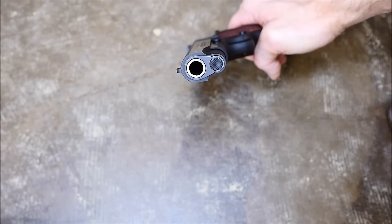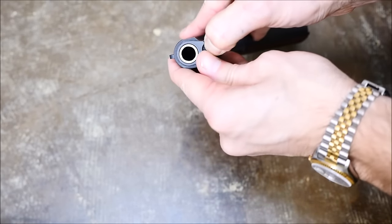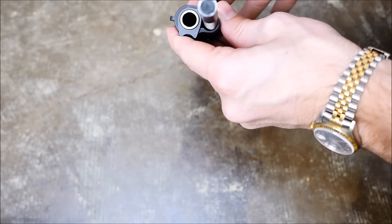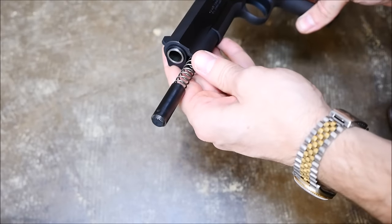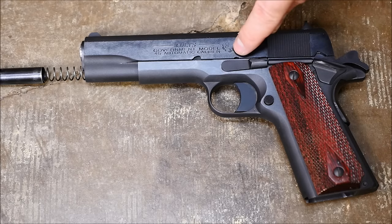You want to do that because to undo the bushing in the front, or to start the disassembly process, you press this button and rotate the bushing. It is under spring pressure, so make sure that it doesn't pop out across the room. However, it's unlikely as it is retained.